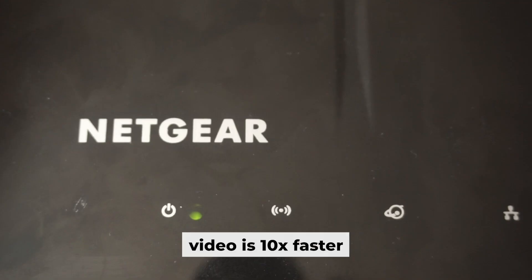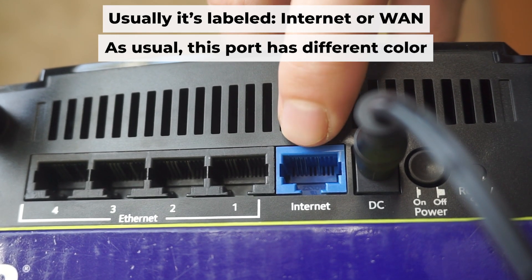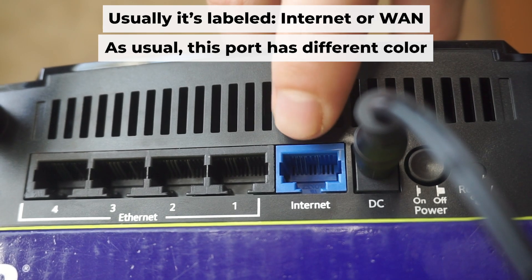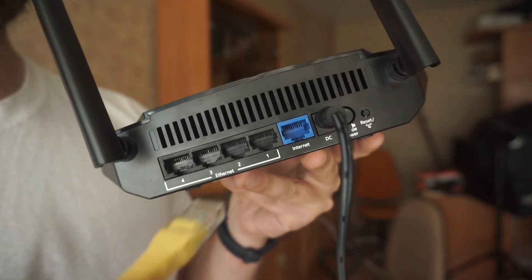When the router is powered on, the light will turn on. It may take a few minutes for it to completely turn on. Next, connect the cable from your internet provider or from your modem to the internet port. This port is often labeled "internet" and typically has a unique color. Each cable should be inserted until there is a click.